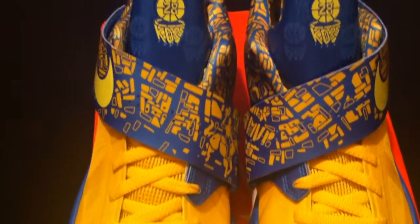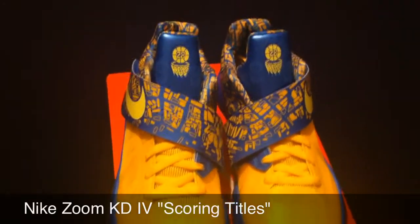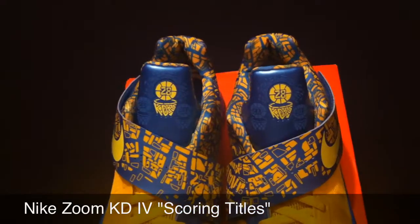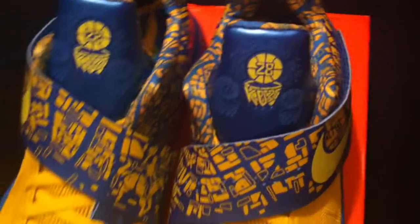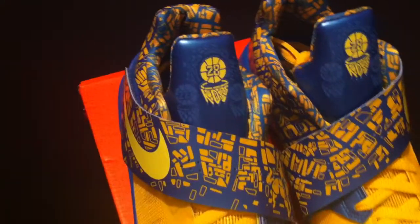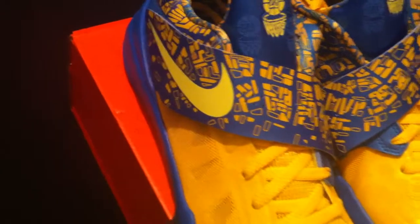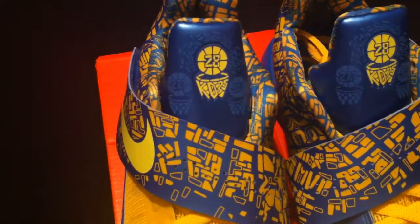Let's jump into the review. You are now looking at the Nike Zoom KD4 Scoring Titles. These joints are crucial - I'm serious. To me, this is right up there with the Weatherman's, the Nerves, Quick Strike, and the Pearls. I mean, it's up there with all of those, if not top one or top two. Seriously.